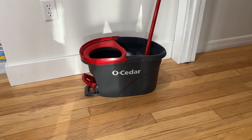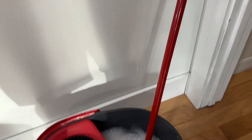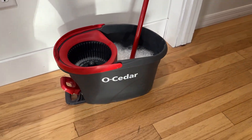Alright, so this is just a quick video for this O-Cedar mop and mop bucket. It all comes together here. It comes with two parts. The main part's the mop here. See, that's down there soaking in a little bit of soapy water. I'll mop the floor in a second to show you a little bit how it works, as well as the mop bucket.